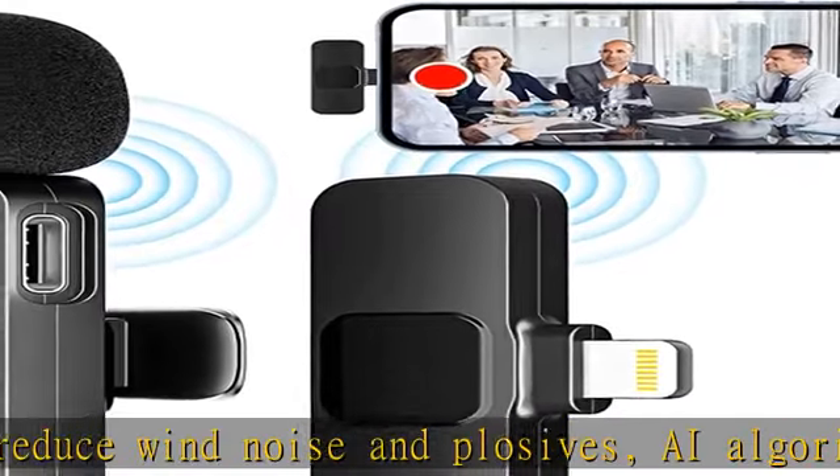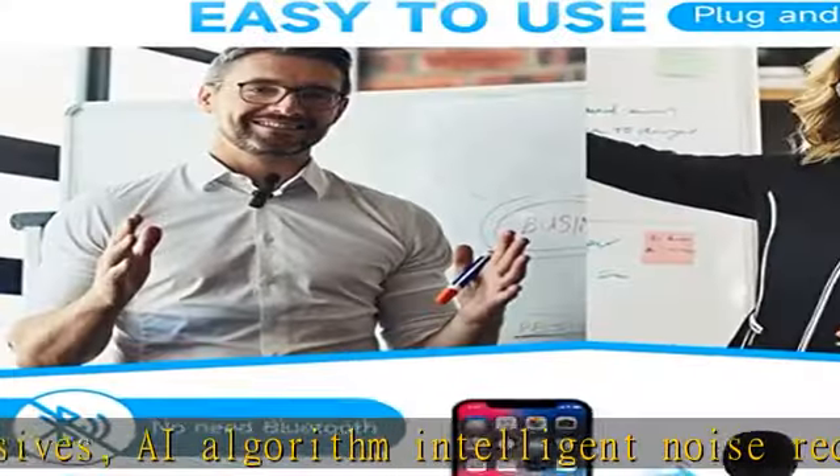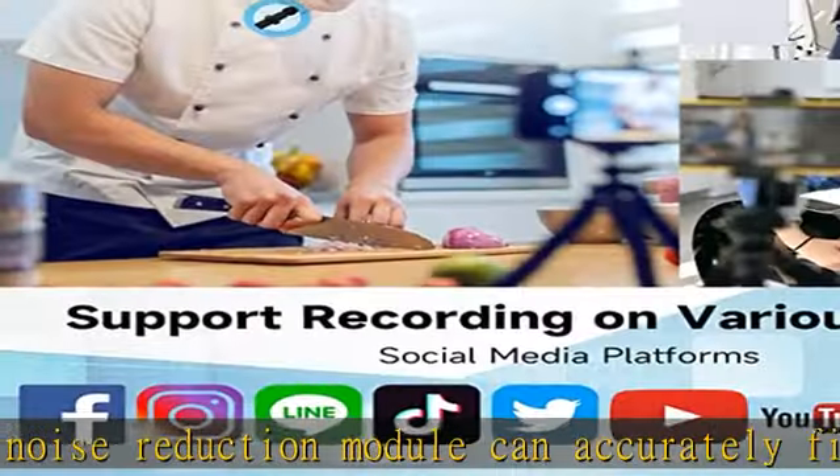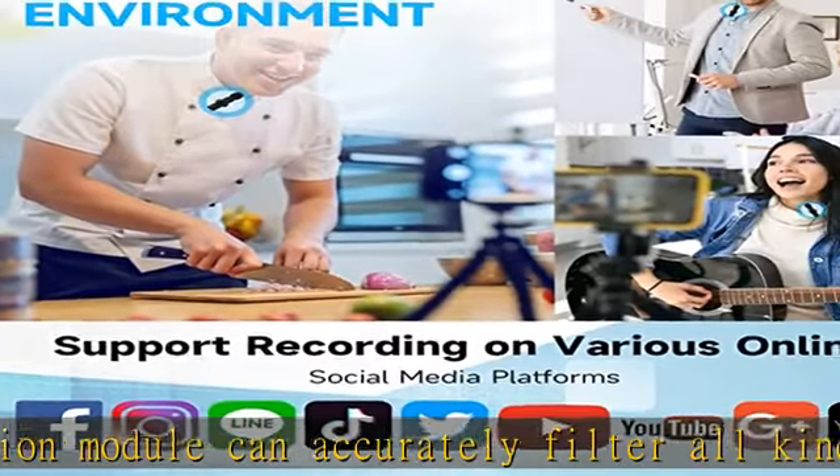Rechargeable transmitter and receiver: the wireless lavalier microphone has a built-in 65mAh rechargeable battery with up to 4 hours of use. The receiver is powered by your device and can be charged at the same time.